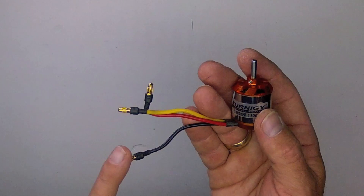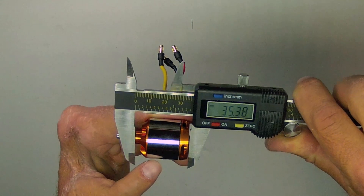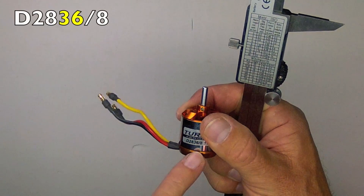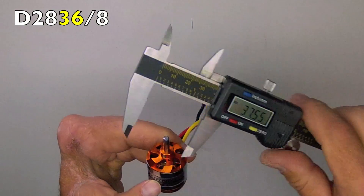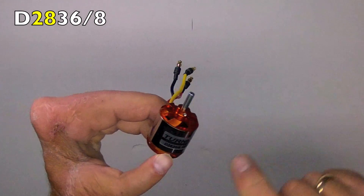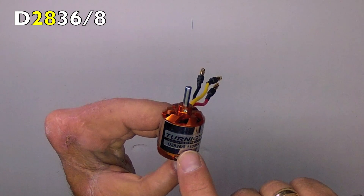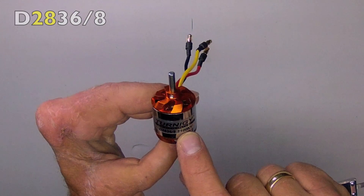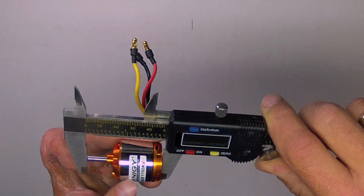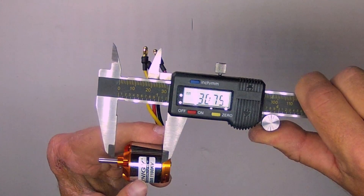This motor comes with the 3.5mm bullet connectors already attached, which is very nice. The overall length of the motor proper is just under 36mm, which goes along with the nomenclature of 36mm, and is right about 28mm in diameter. Therefore, the 28mm diameter, 36mm length, and 8 turns on the stator coils. The overall length, including the installed shaft, is 48mm, and the length of the actual rotor is just over 30mm.